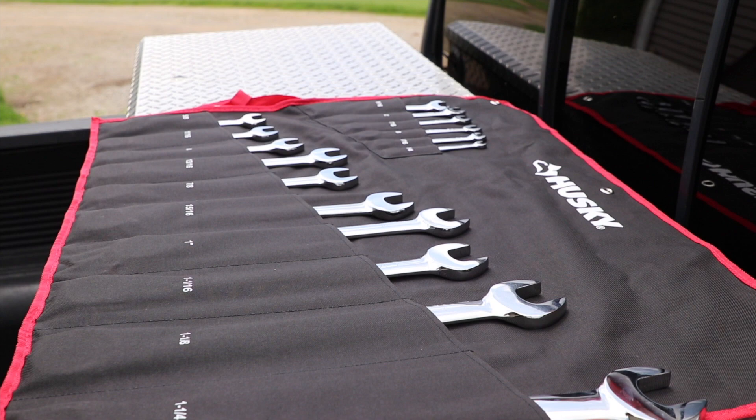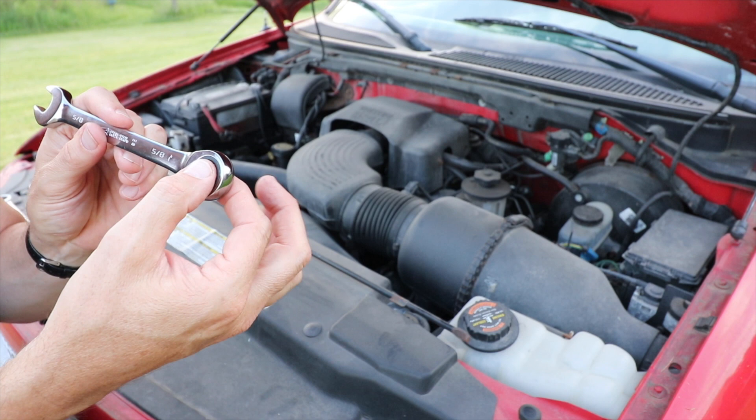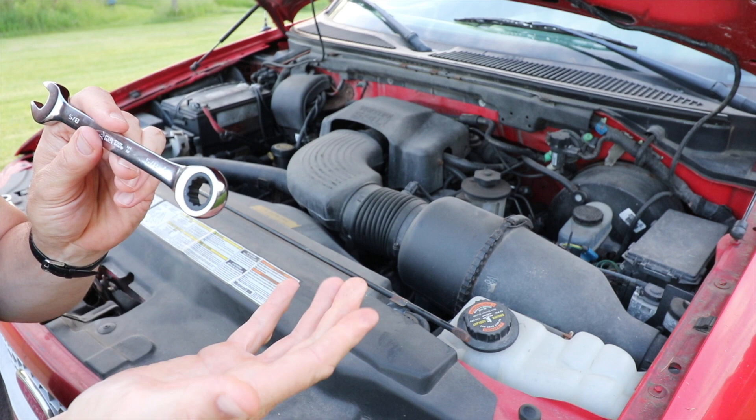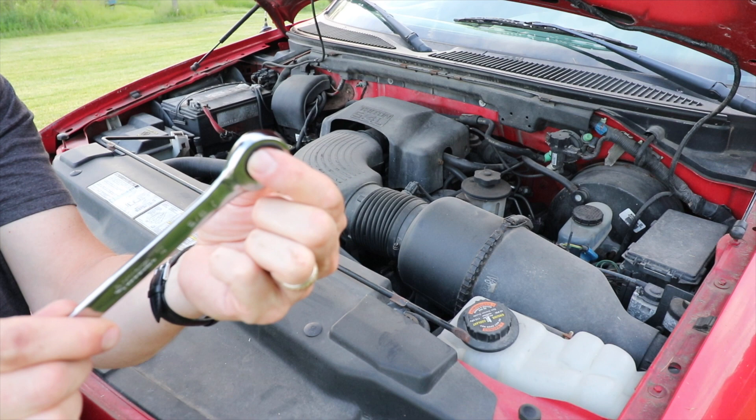Here are some key features you'll see on all the wrenches. It has a 72-tooth ratcheting box end with just a 5-degree arc swing, so you don't have to go very far before it clicks and you can start fastening again. Some cheap wrenches require a really big turn before they click — with 72 teeth you barely have to move before you can start tightening again.